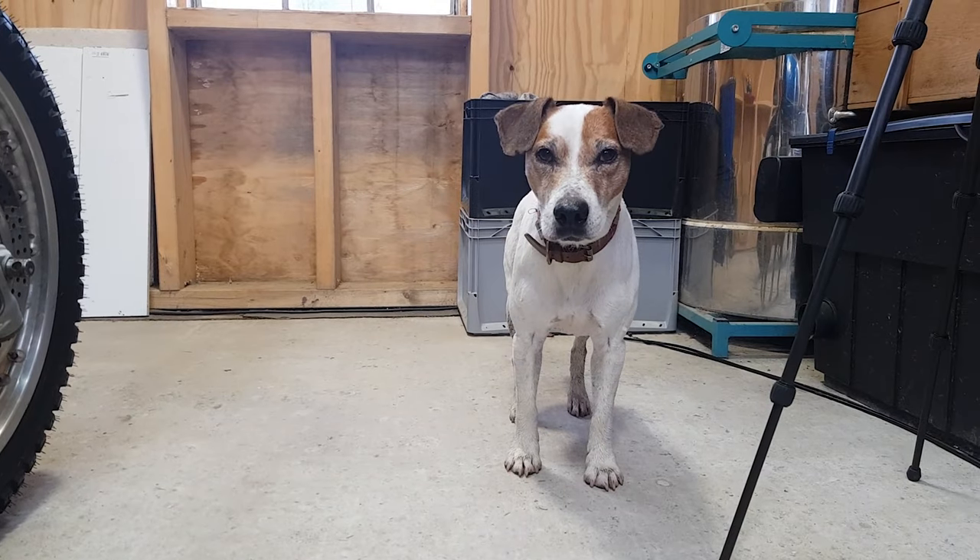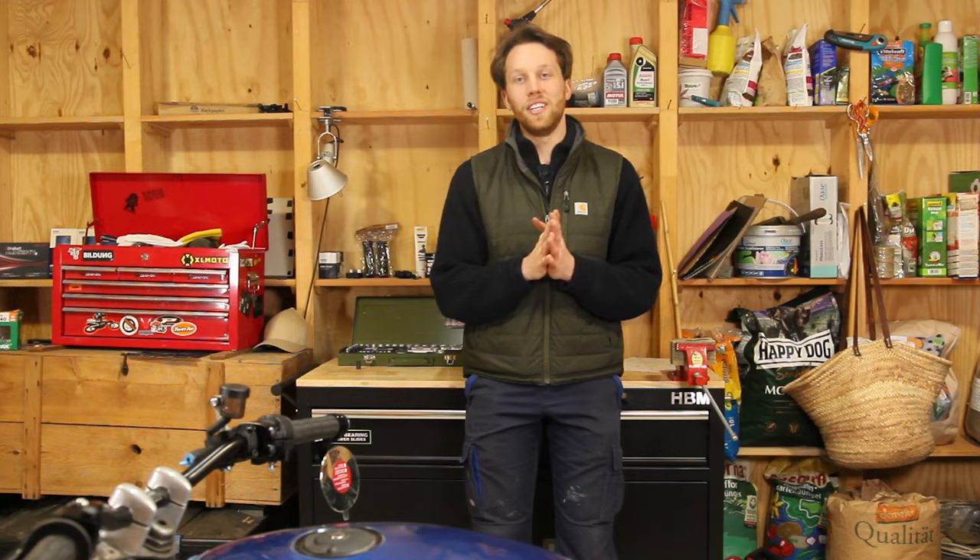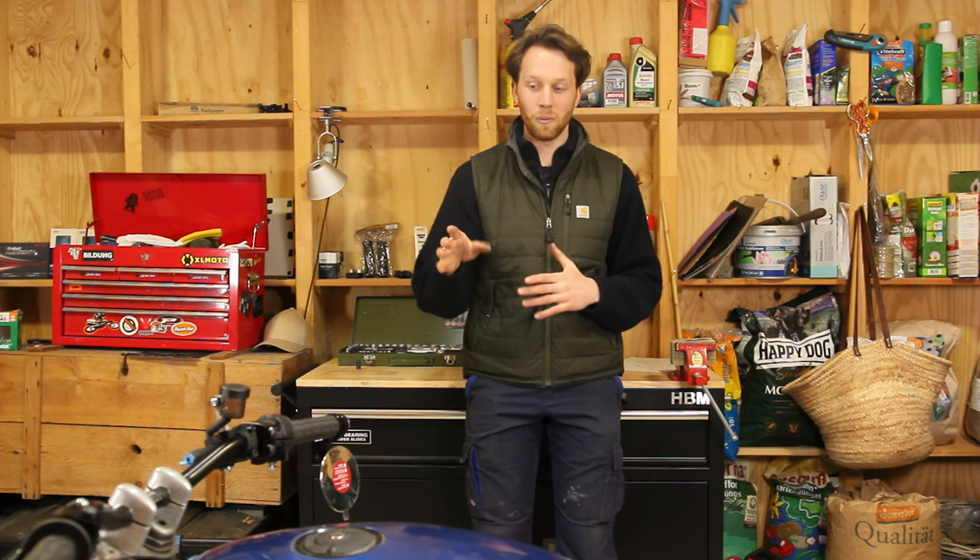Thanks again for watching, guys - really appreciate it. In the next videos we're going to properly install the indicators and separately do the quad lock system, so stay tuned. If you've enjoyed this video you'll probably enjoy the rest of the build series - check out the playlist right here. If you want to follow along, consider subscribing and I'll see you in the next one.